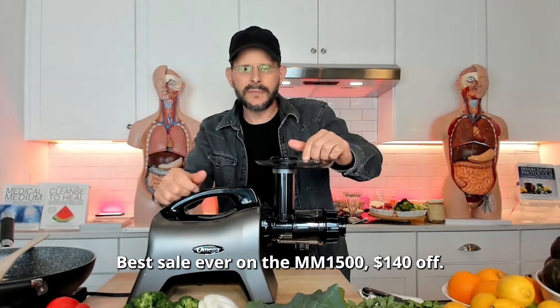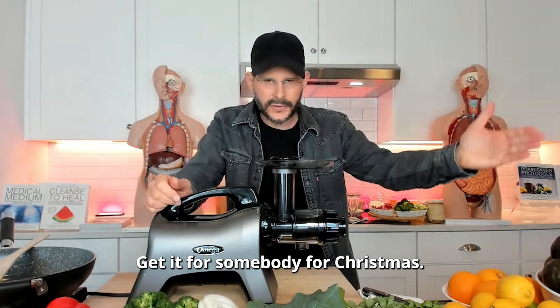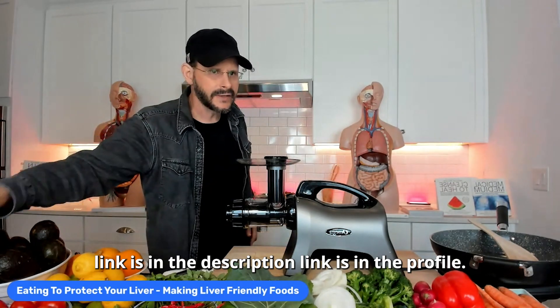Best sale ever on the MM-1500 — $140 off. Get it for somebody for Christmas. If you waited all year and you don't have the MM-1500, you guys know I work with the Mega. Link is in the description, link's in the profile.